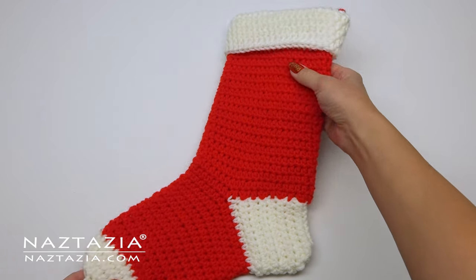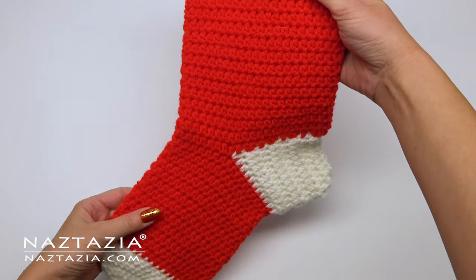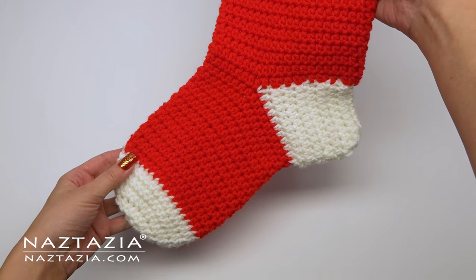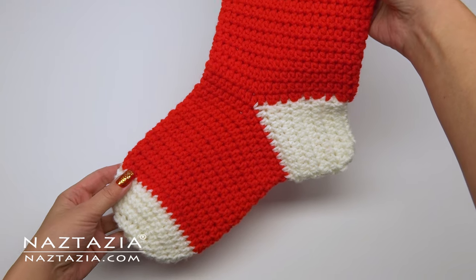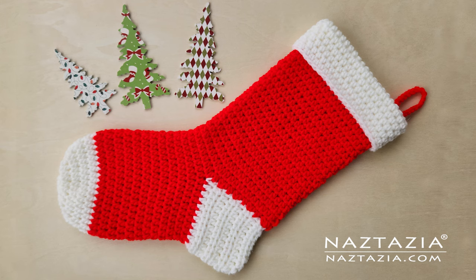I then folded over the top section to give it the traditional look. I also made a separate chain of 30 with my red yarn and tied and knotted it to the inside of my stocking to serve as a loop for placing it on a fireplace mantel. And that's it — that's how I crochet a Christmas stocking.